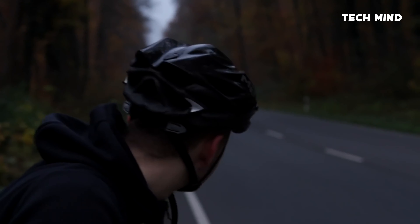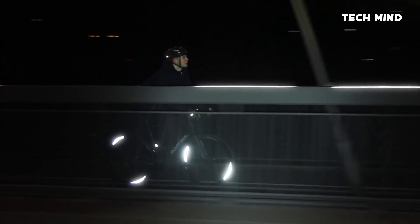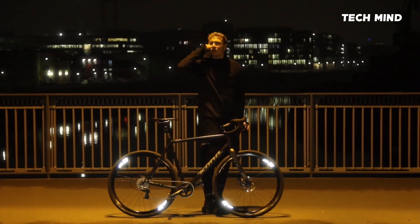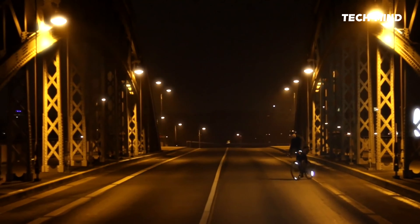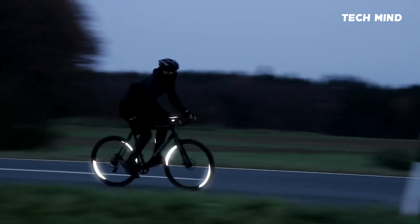Flector 360 is the first bike reflector with 360-degree visibility. From wherever a car headlight may hit you, Flector 360 will grab the driver's attention. Flector helps you master every dangerous situation in the dark, reflecting the light back to its source, making you visible with a stunning glow all around.